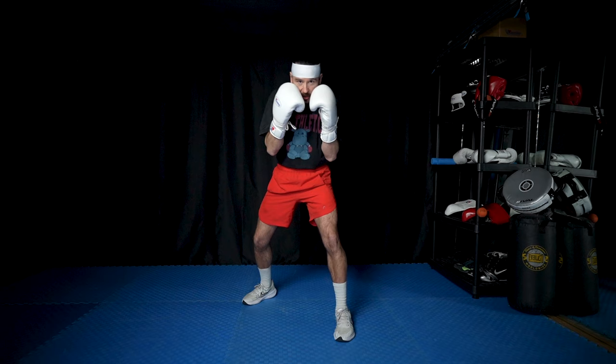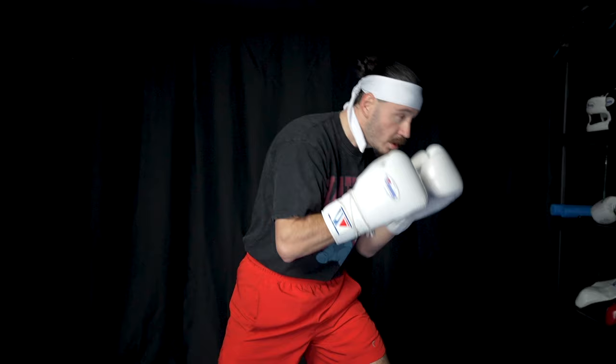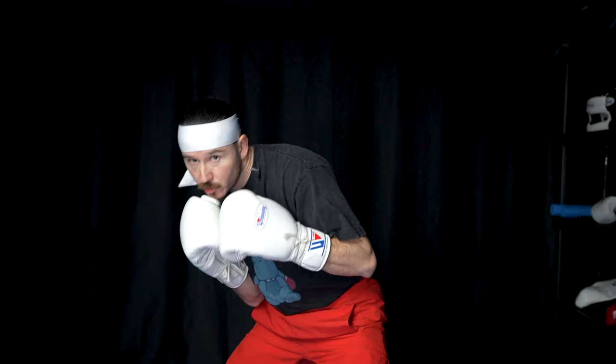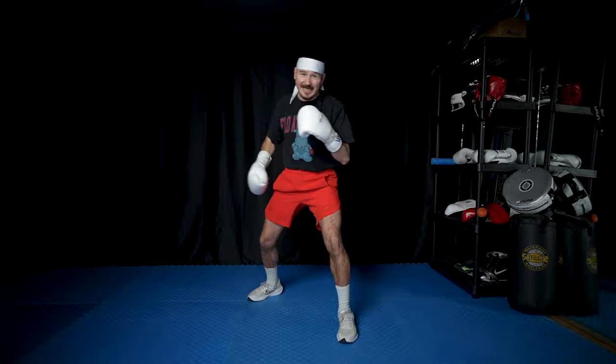Next, we need to tuck our chin low so we're a smaller target and keep our hands up. Fighters like Canelo will often use that high guard and make themselves a small target, making it easier to slip and roll and also explode with power shots. Julio Cesar Chavez, on the other hand, would have his hands a little bit lower because he would bob and weave more, still with his chin down. This gave him more versatility to slip left and right and bob underneath, and then when the time is right, he's throwing those big counters over the top to the head and to the body.